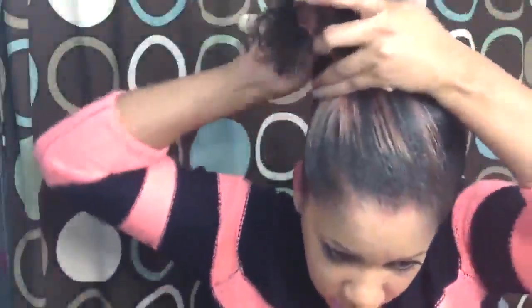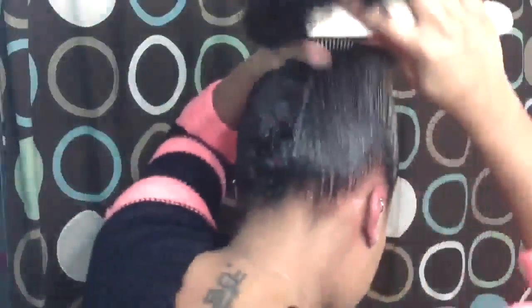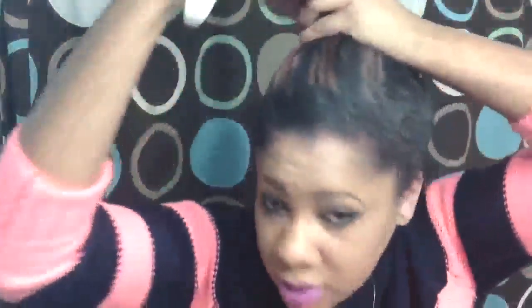Next I'm going to use the Denman brush to smooth it up more, going all the way around. For the style I'm doing next, my hair is going to be on the side, so I'm brushing mine over to one side. You'll use the same process no matter if you want your ponytail in the middle or on either side. Just brush it up until it's pretty much smooth all around.